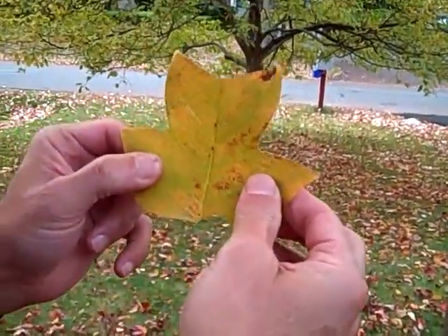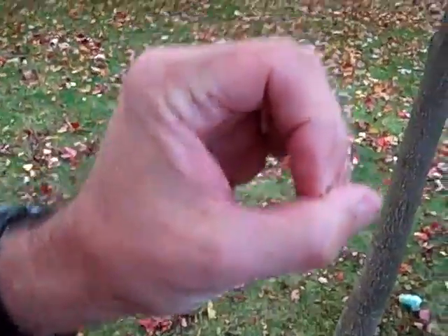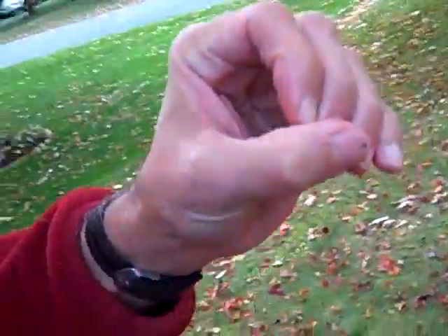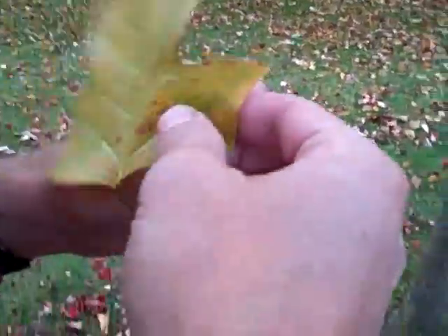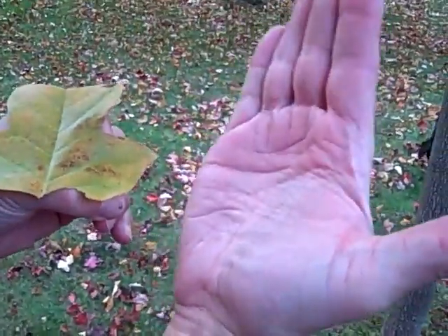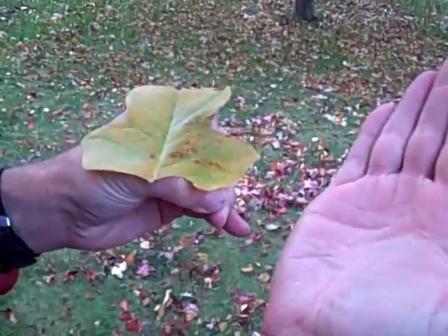There's a nice flat surface. You make your hand into a round shape with the forefinger and middle finger on the thumb, so you have a nice flat surface here. Then you put the leaf over top of it, and you make a little bit of cup in the palm part.